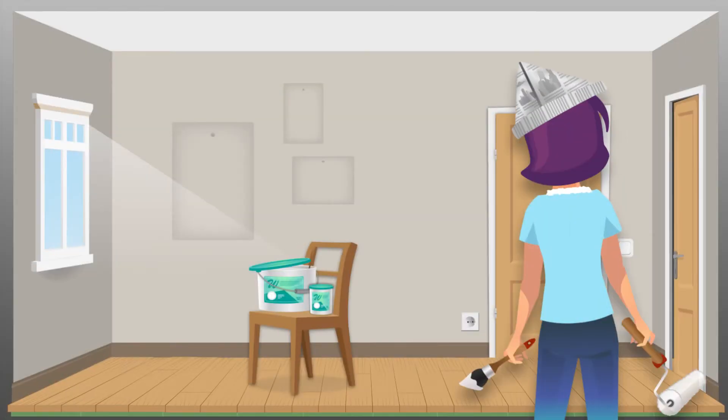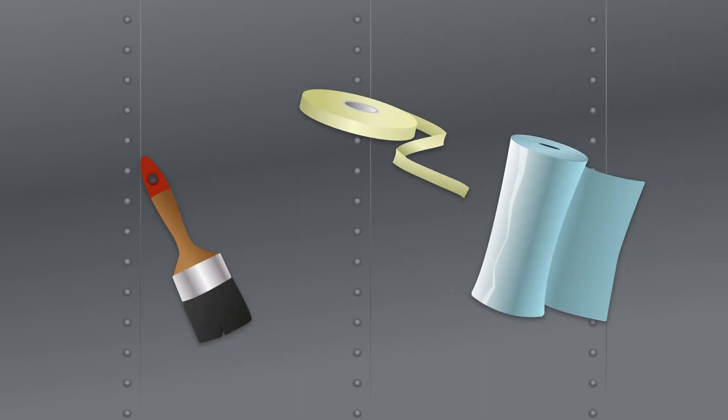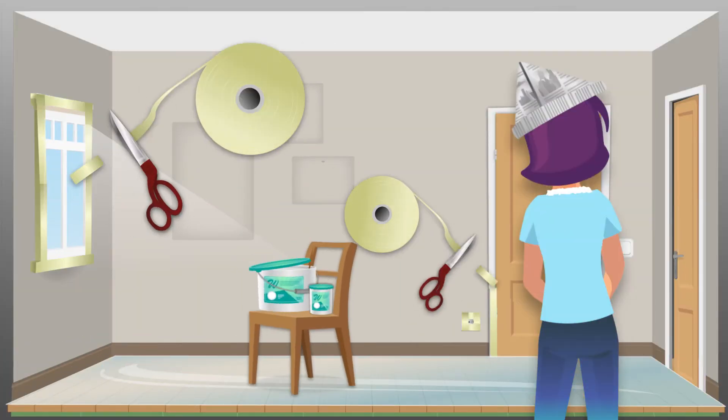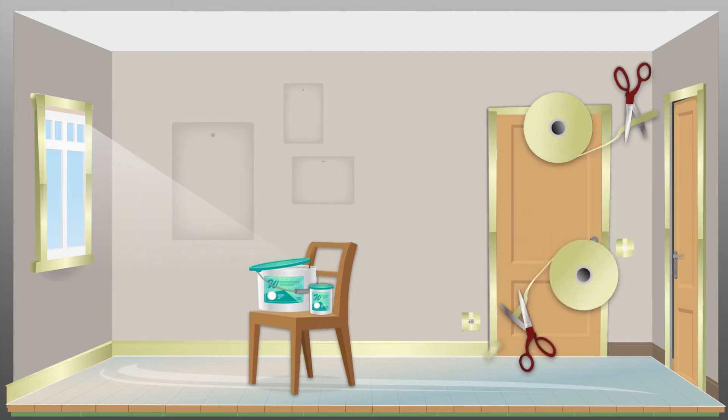However, before you start taking a brush and paint in your hand, we have a few more tips for you. When it comes to any paintwork in your apartment, a good preparation is the decisive factor. Before you start doing any paintwork, you should carefully cover all floors, including tile as well as doors and baseboards, with masking tape.